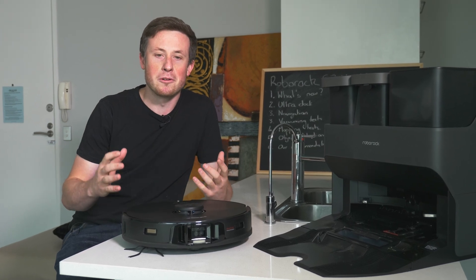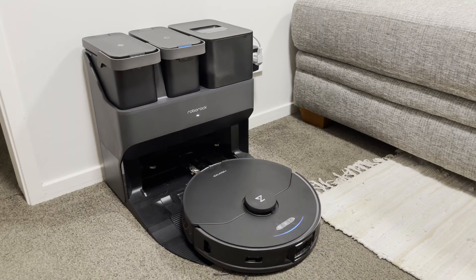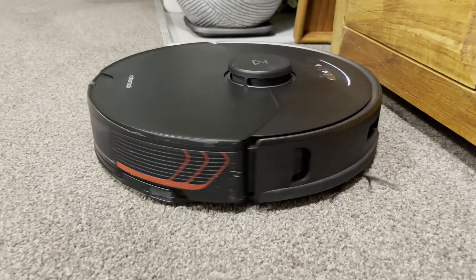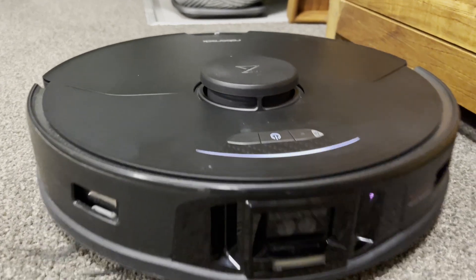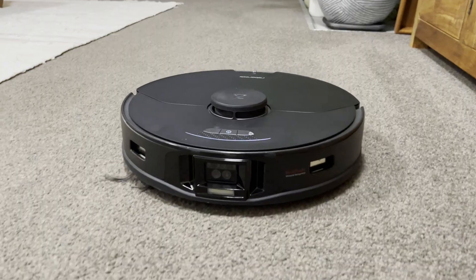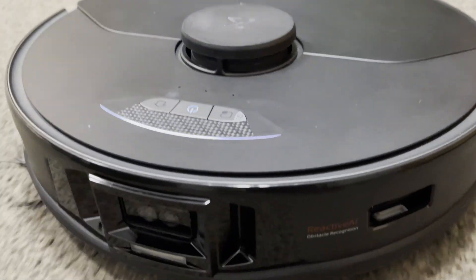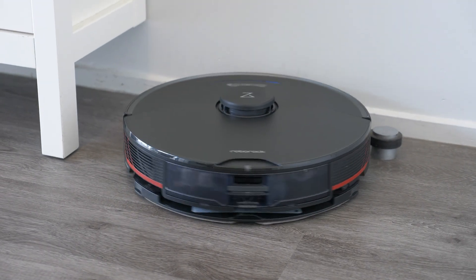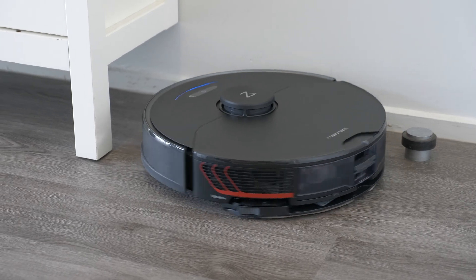Today we're finally reviewing the Roborock S7 Max V Ultra. Right from the day it was announced, we've been receiving questions about this robot, so today we're finally going to answer them. The standard S7 model is probably my current robot of choice, and on paper the new Max promises to be the first fully automated floor cleaning robot that you can set and forget for up to about two months at a time.